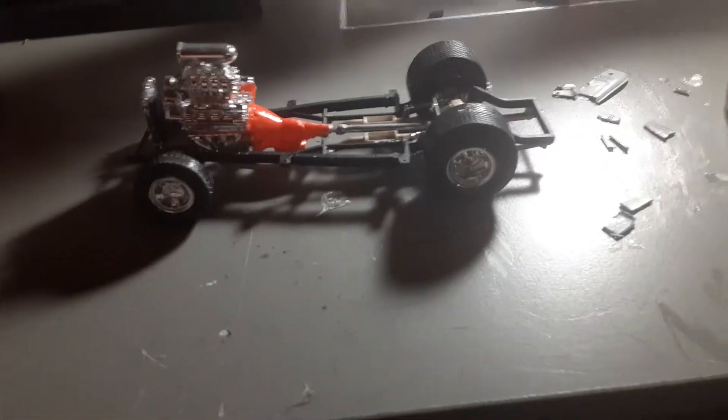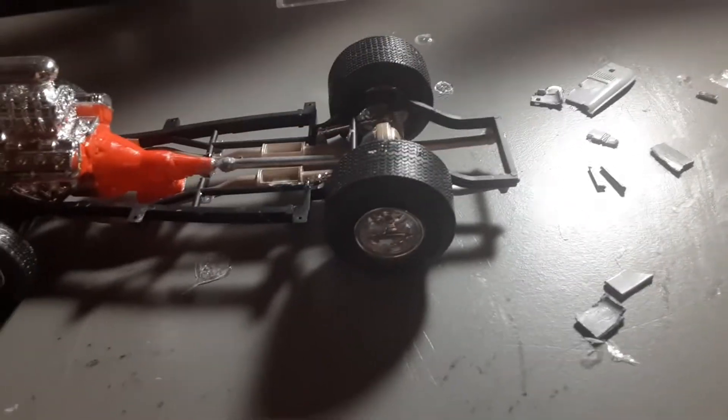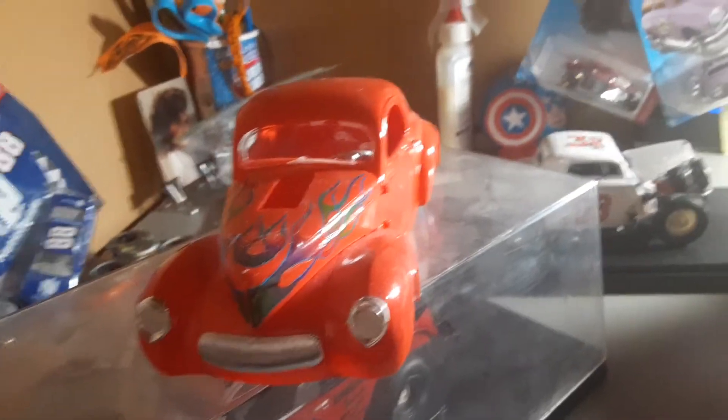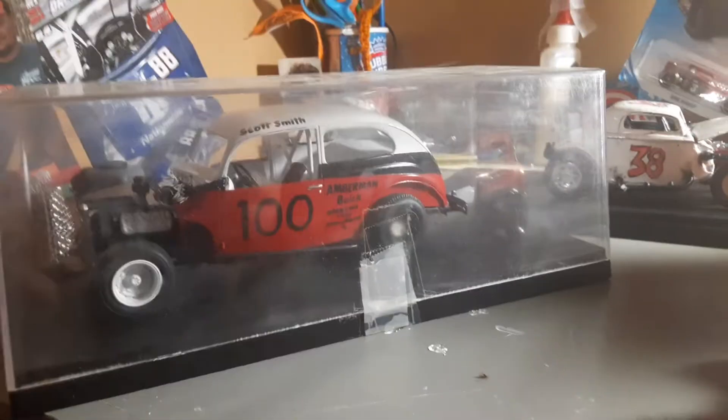Here is the chassis I built for my '41 Willys street rod, with what I would have on a street rod — a fat tire on the back and a skinny tire on the front. We do have a big hemi in here. Here's actually the body — very nice body. That's the body when it's not on the chassis, and this is the body on the chassis. It's a very nice car. This was my first model I ever built.